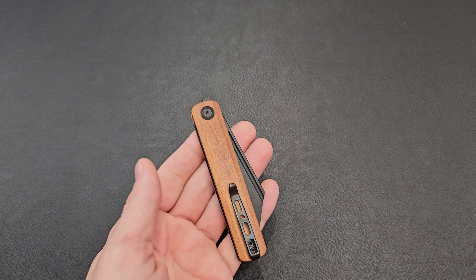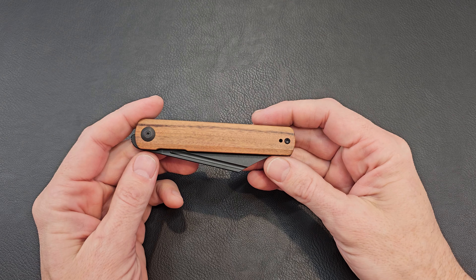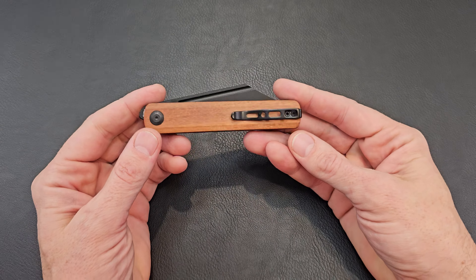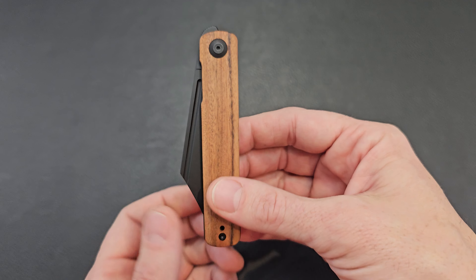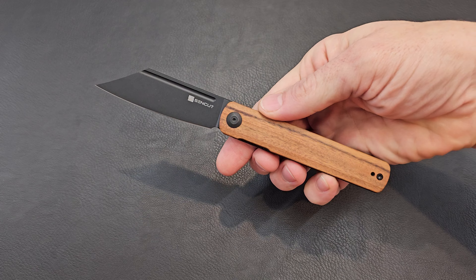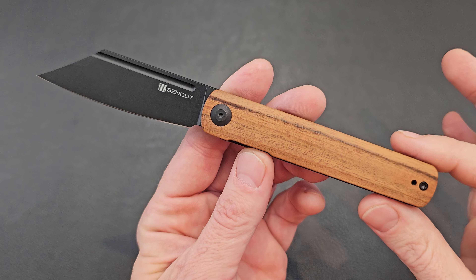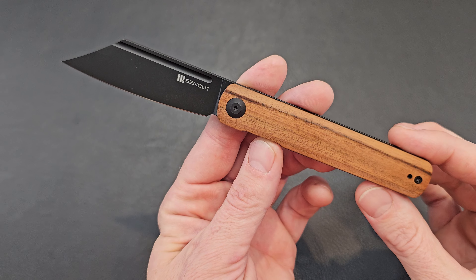Today we're looking at the Sencut Brunt. Got this Kaborta wood handle — that's the neat thing about wood, it's going to be unique. This one's got a line that cuts all the way across right there; it's the only one in the world that's going to be like that. It is a front flipper. Look at that blade — what an interesting shape on this one.